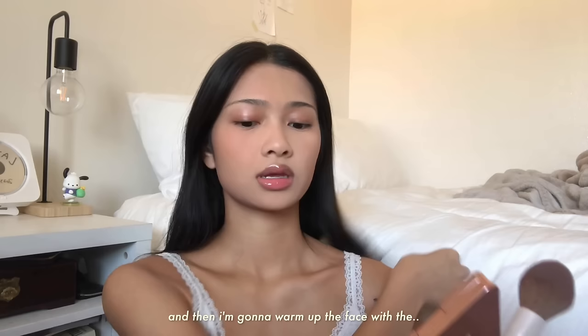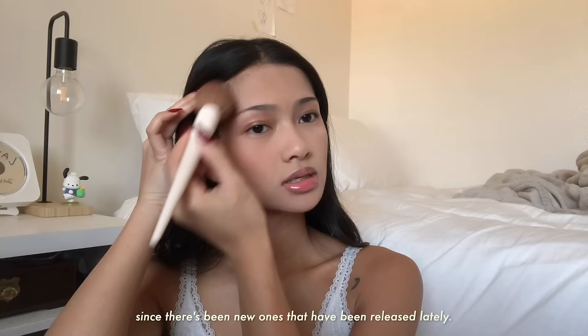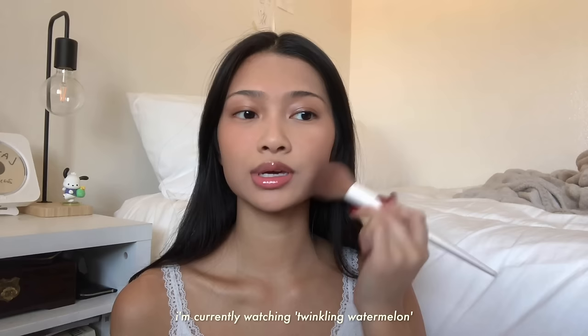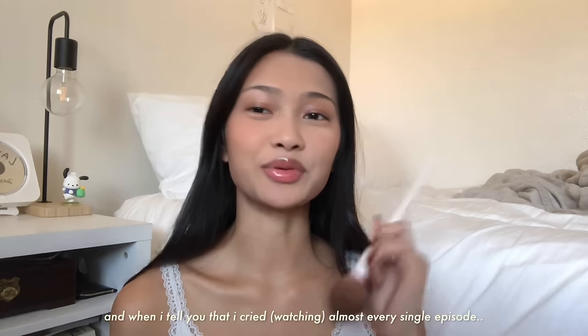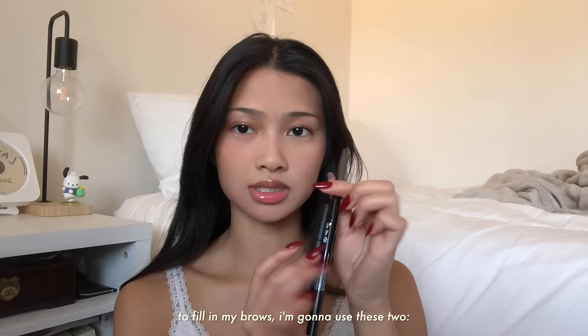I'm gonna warm up the face with the Lys No Limits Matte Bronzer in the shade Harmony. Lately I've also been watching more K-dramas. I'm currently watching Twinkling Watermelon because I kept seeing it everywhere on my TikTok, and when I tell you that I cried almost every single episode — it's so good. To fill in my brows I'm gonna use the NYX Precision Brow Pencil in Ash Brown.